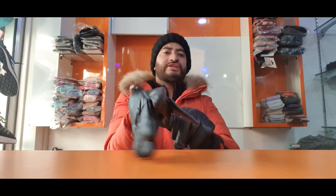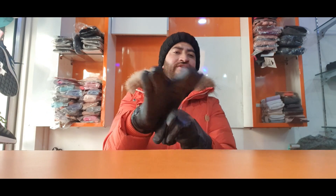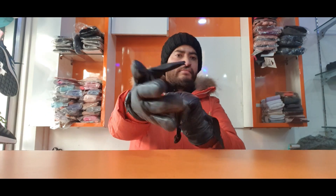I will give you details of where to get them and what you will get. You can use these gloves for biking. You can use them casually as well, even if it's raining.